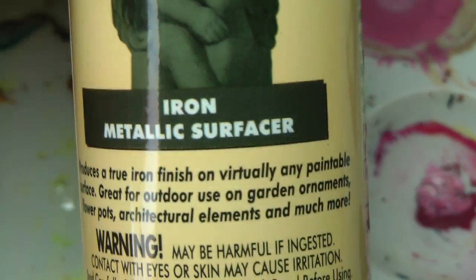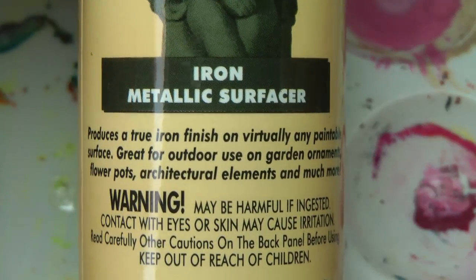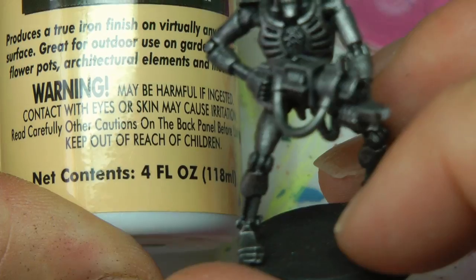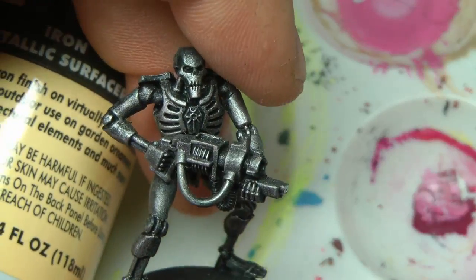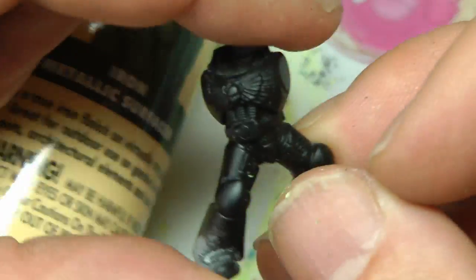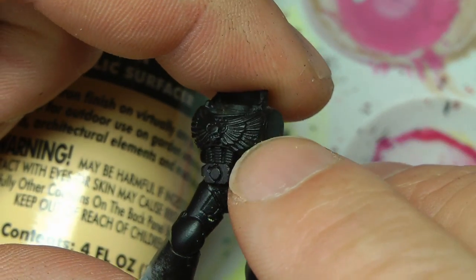Hey guys, so a few of you — Solid Smurf being one — have asked: will this product, the Rust product, obscure details? Somebody else asked about a Necron, but for details I thought, what's something that everybody could recognize or held in their hand? I would imagine a Space Marine in this hobby.